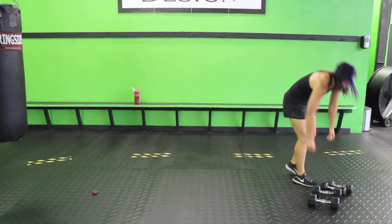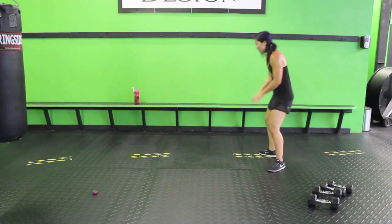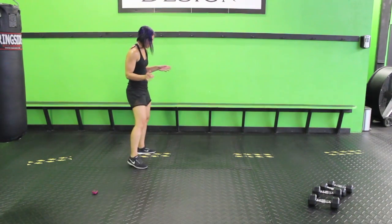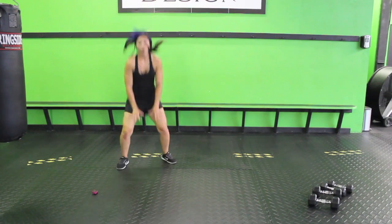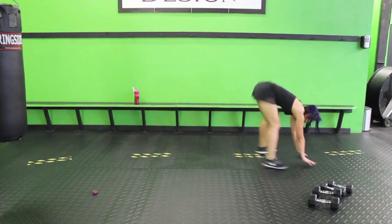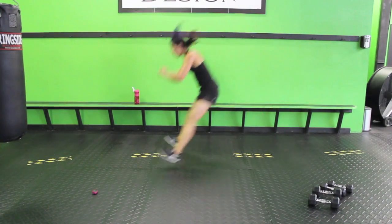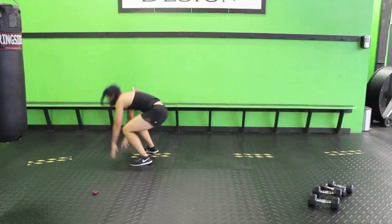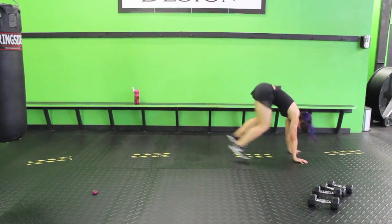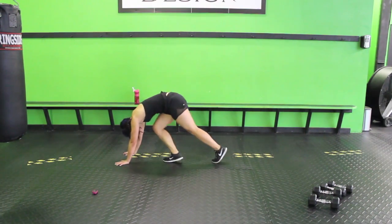Next up: frog hop with a plank jack. Have your feet with toes facing out, keep your chest up, hop forward, forward, come to plank, plank jack, come back up, turn. If you don't have the room for this, just do a frog hop in place, jump down, and then do the plank jack. Keep it going — don't stop yourself from flying. Use your arms and turn. Almost there.